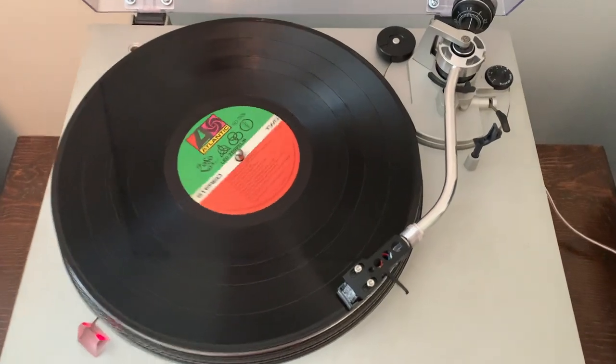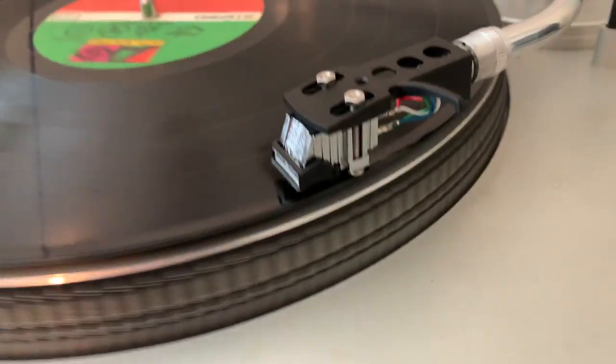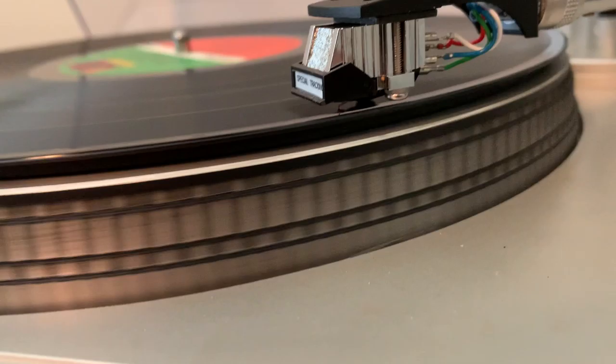Now if there's anybody watching this video thinking 'no, don't do that — they're going to ruin the record or the tone arm or the stylus,' please let me know. It would be very interesting to hear your reaction to this.